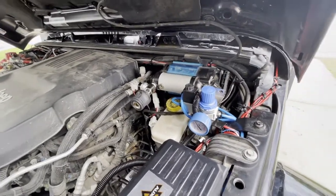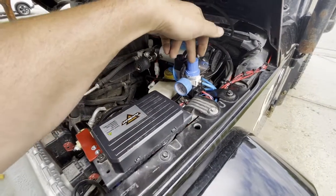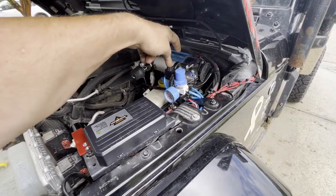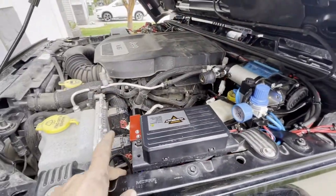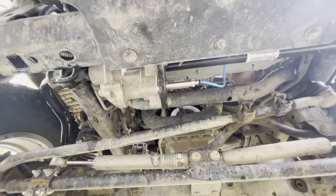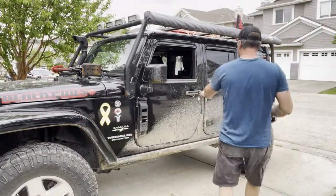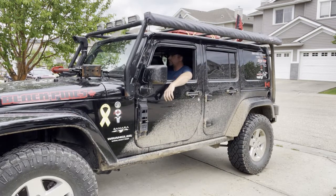Well, it's all plumbed and wired in. We got the single stage ARB compressor here. It comes out through the air regulator which takes it down to 70 psi. It goes through the solenoid which turns on the air. Air comes out, it splits — one side goes to the pressure relief valve over here, and the other line goes down underneath and right there to the air actuated sway bar disconnect. Now we just have to get out on a trail and test it.